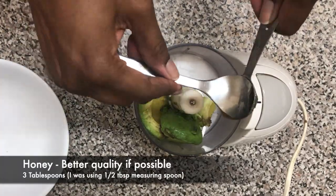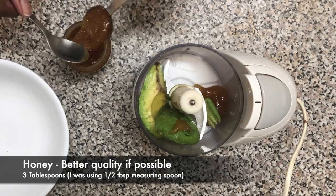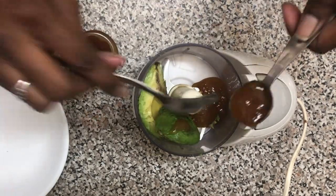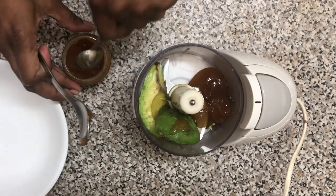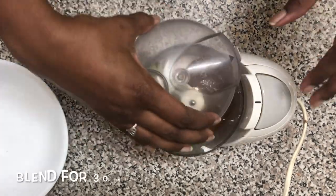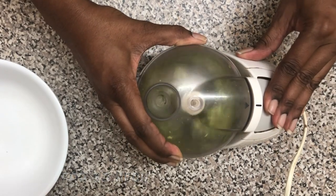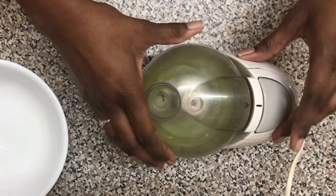I'm using half an avocado and three tablespoons of honey. This is way too much for just a facial, so go ahead and watch my DIY hair mask video to see how I use the rest of the mixture. I just take a heaped teaspoon from that mixture and put it into a separate plastic bowl.